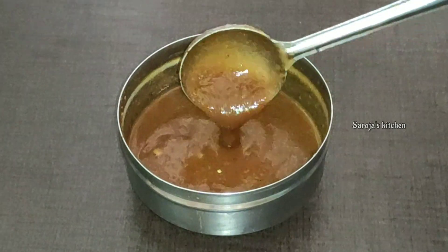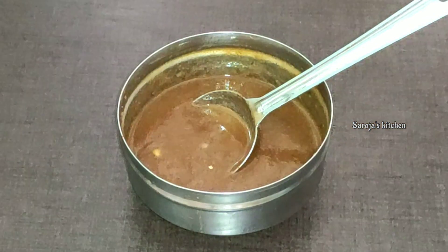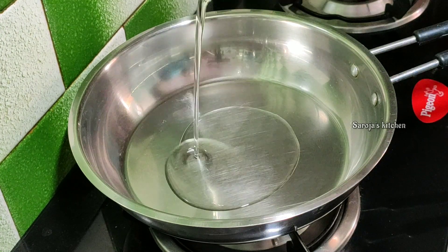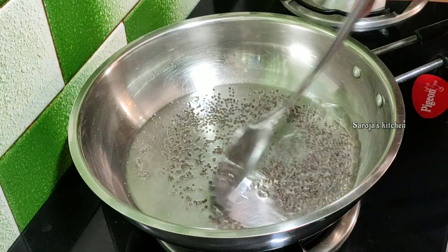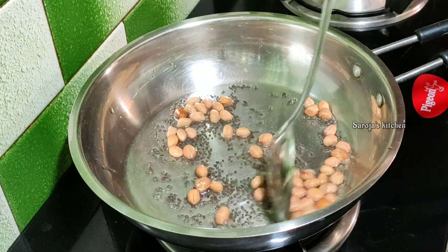After the rice, I will add oil in the pan and fry it. Cut two tablespoons and fry thin.